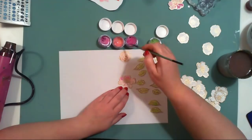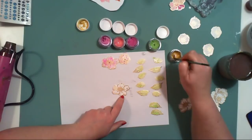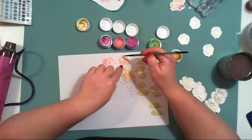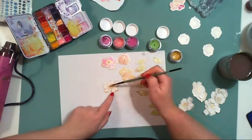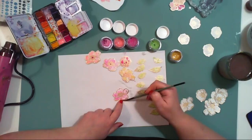I recommend using watercolor paper or some thicker cardstock that can handle water. After finishing the layout I realized it would have been wiser to paint the flowers first and then fussy cut them — maybe next time I'll do that. I wouldn't have to hold them down with my nail to keep them from flying away while painting.